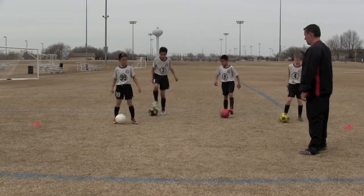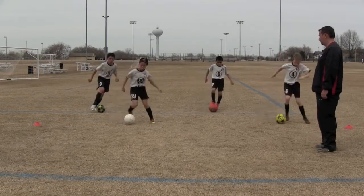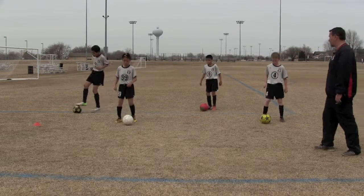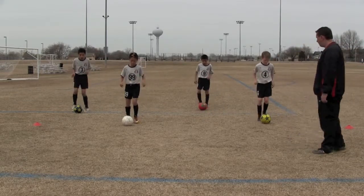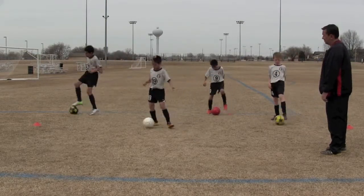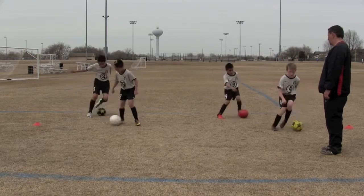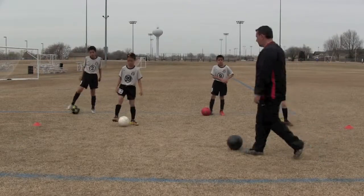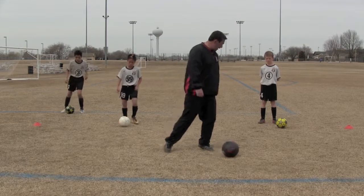Touch, scissor — ready, go. There you go, and then take it away with your left foot. Good. Get back to where you started, jog in place, go. One thing we don't want is to set our foot down between the touch and the scissor — it's got to be touch, scissor, all in one motion.